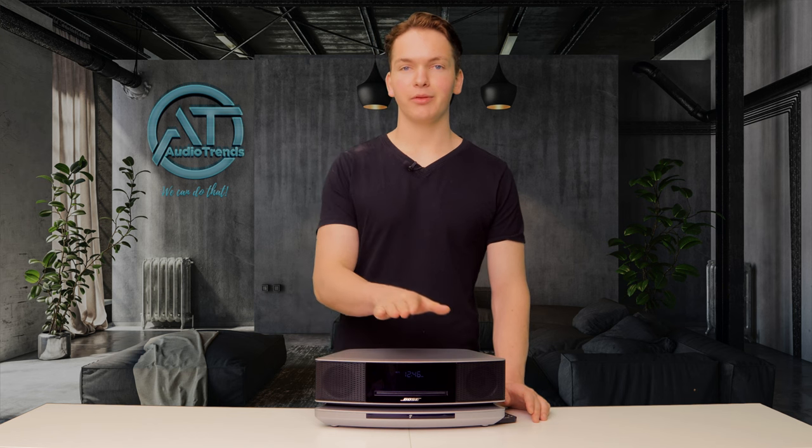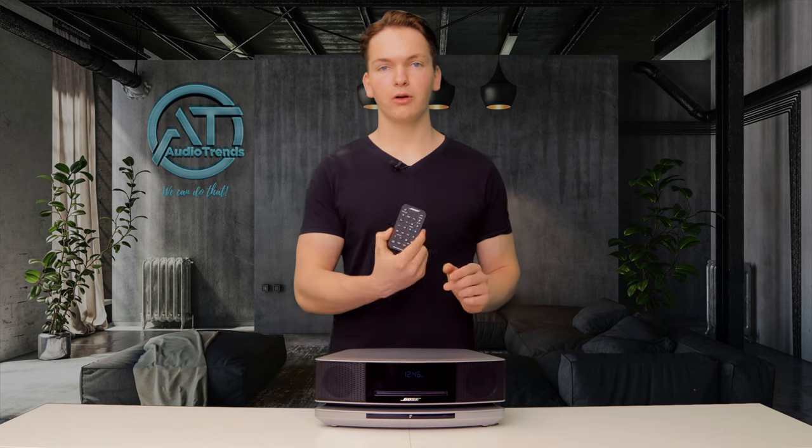To turn the radio on and off, you have two options. You can simply tap the top of the radio and you'll see it turns on at the front, or of course you can use the remote control.